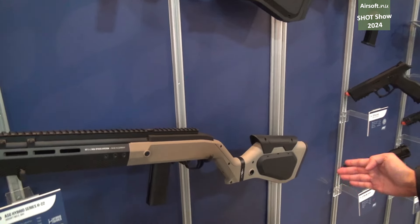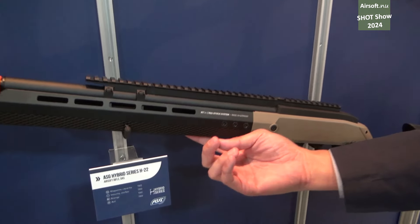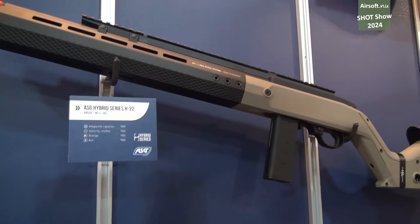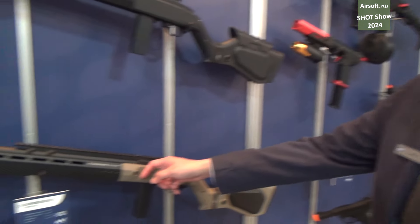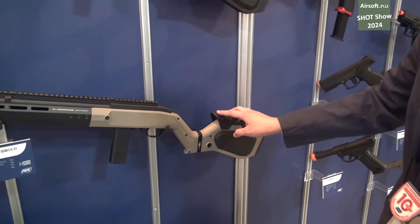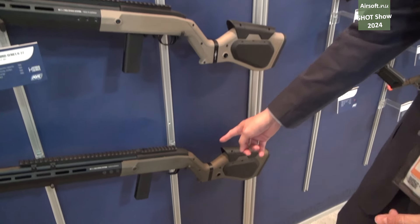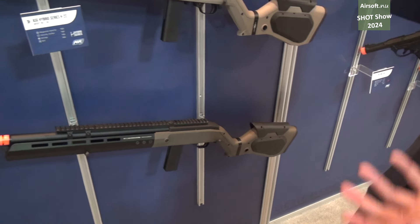So you have a bit of a longer, more aggressive modern look to it. You're going to have the metal forend with the M-Lock rails on the side and at the bottom, and you're going to have a nice polymer stock in three different colors with an adjustable cheek rest. You're going to have black, you're going to have tan, and then you're going to have OD green.